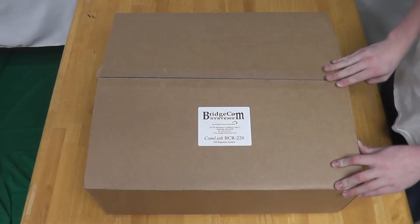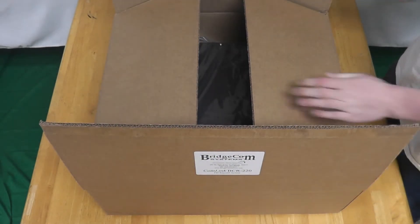In this video we will be unboxing and showcasing the BridgeCom BCR Repeater.